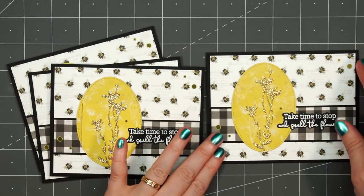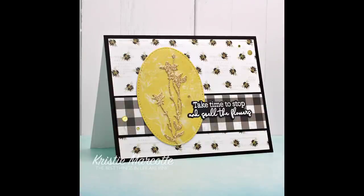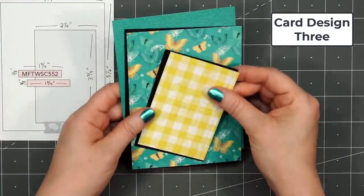There's my finished card and I made four using this sketch. It's so easy to make multiple cards when you're using a 6x8 paper pad since you can get two backgrounds from one sheet of paper.